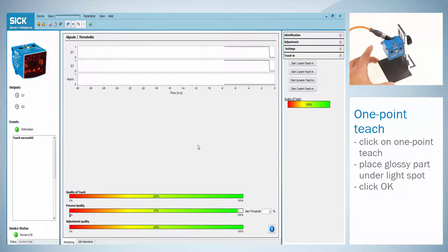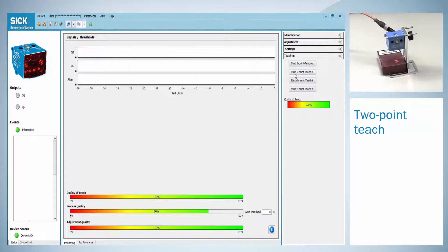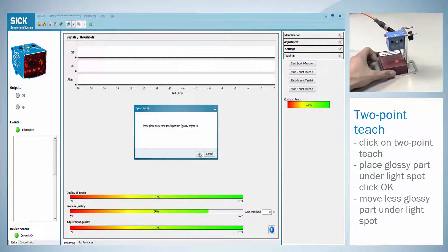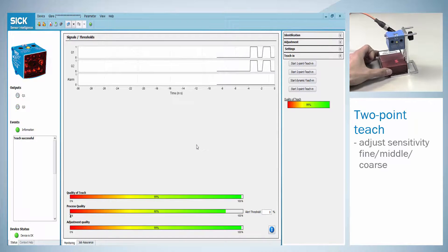To finish the adjustment the sensitivity needs to be set to fine, middle or coarse. For the two point teach click on start two point teach. Place the glossy part of the object under the sensor and press ok. Then move the object to the second less glossy part of the object and click ok again. If the teach was successful a status information will appear. To finish the adjustment the sensitivity needs to be set to fine, middle or coarse.